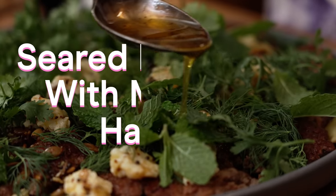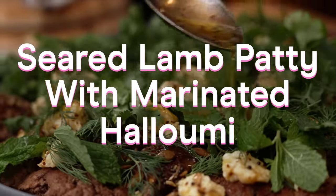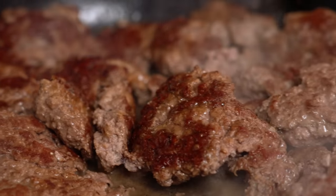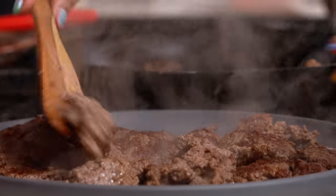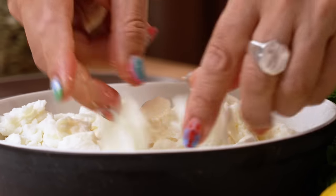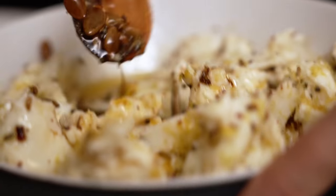Today I am making seared lamb patty with marinated halloumi. So many reasons why I love this recipe have kept it in the rotation. Number one: ground meat — great during the week — but we're not using beef, we're using lamb. Number two: halloumi, world's greatest, squeakiest, bounciest cheese. I love halloumi so much and today it's going to be marinated.